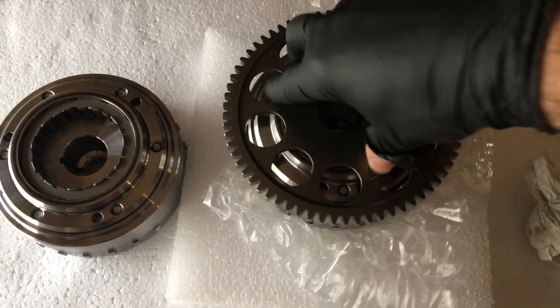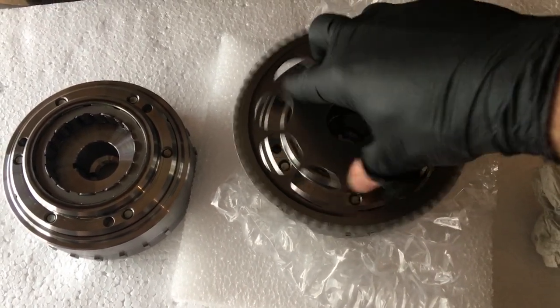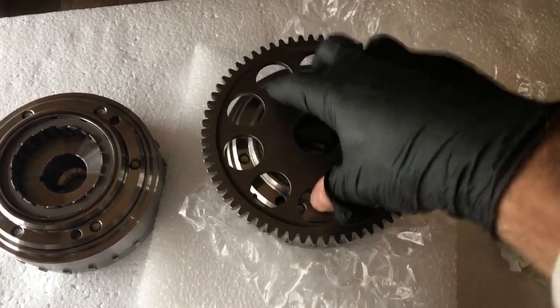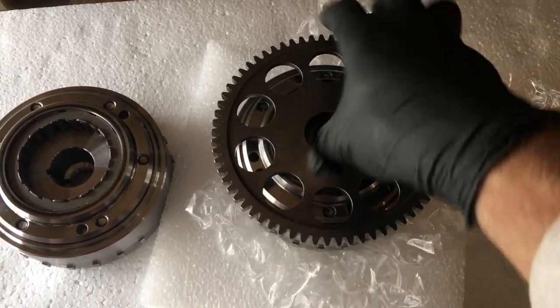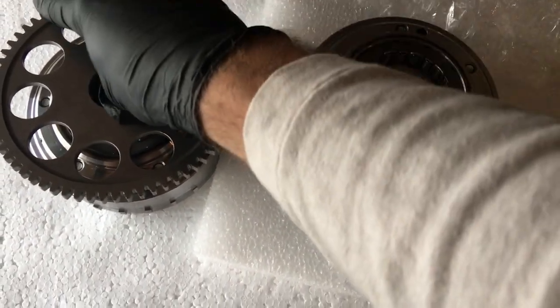See, I can slip it off in one direction where it shouldn't go. I'm just moving it around and sometimes it slips. I'm able to rotate it in the direction where it shouldn't go. On the new starter clutch, let me put it back here.